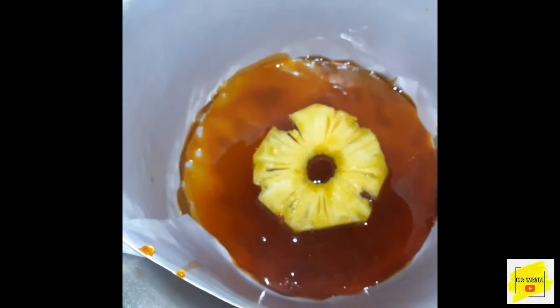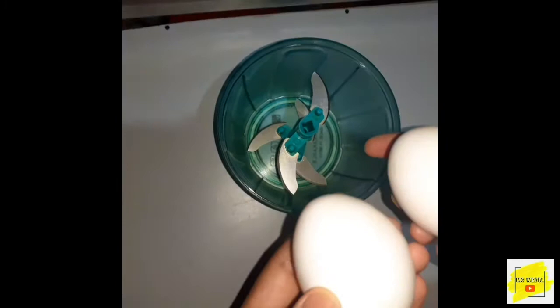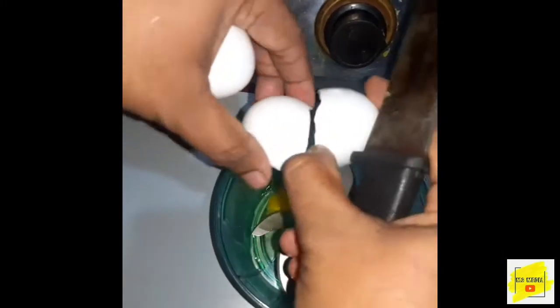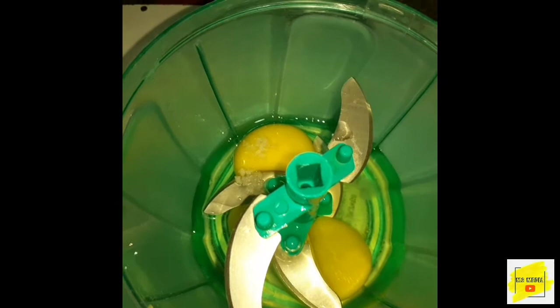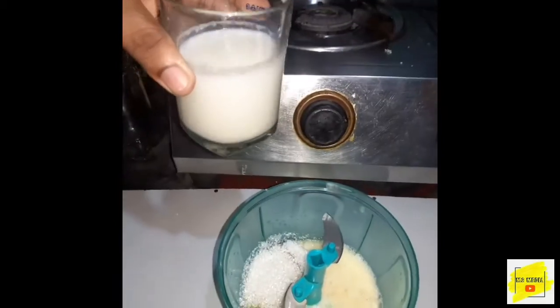We have to cut the pan. After the video, we will put it in the back. We will put it in the mix. We have to fill it and we will remove from the top.